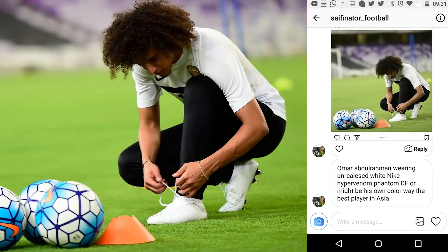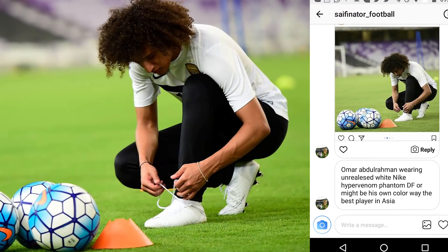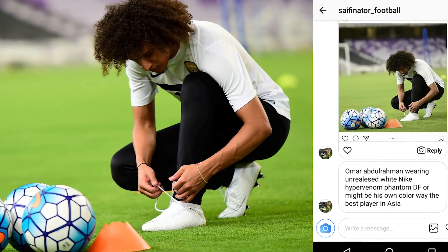Next player is Omar Abdul Rahman — this guy is serious, with a crazy haircut and a great pair of boots: a genuine whiteout pair of the Hypervenom Phantom 3 DFs. I've seen this guy on Instagram doing some crazy stuff on the football pitch; I'd love to see him in the Premier League.